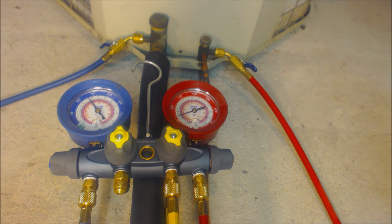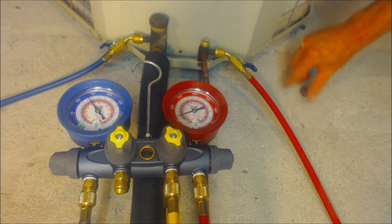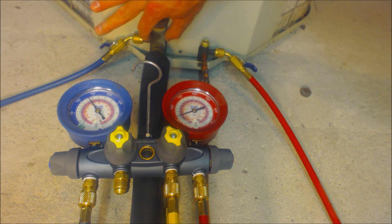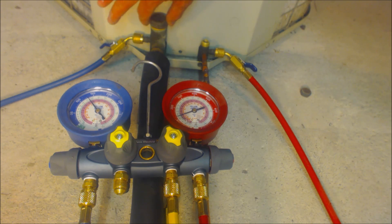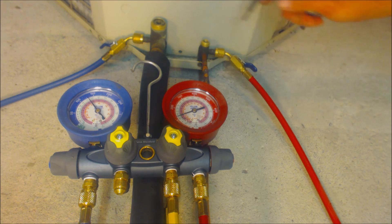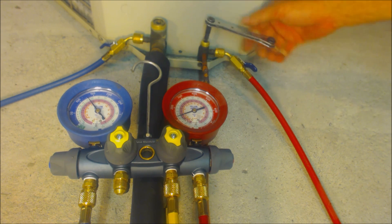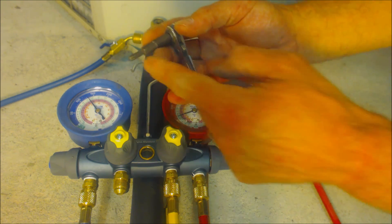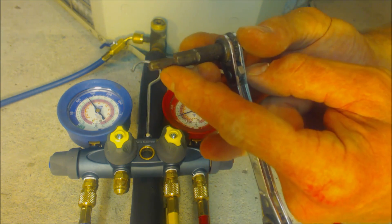Once you're outside, take your valve caps off — you'll need to unscrew them with an adjustable wrench, turning counterclockwise. Then get your service wrench ready. You want to use a service wrench that has an allen key like this one.